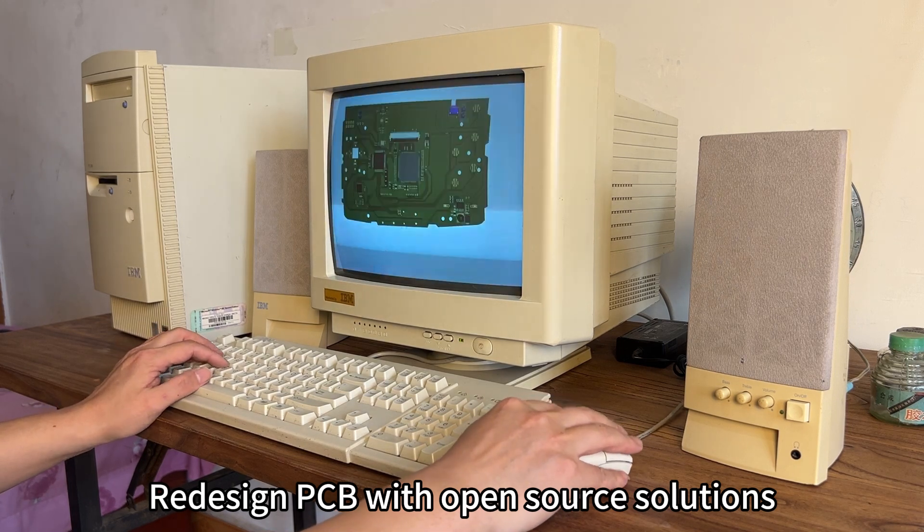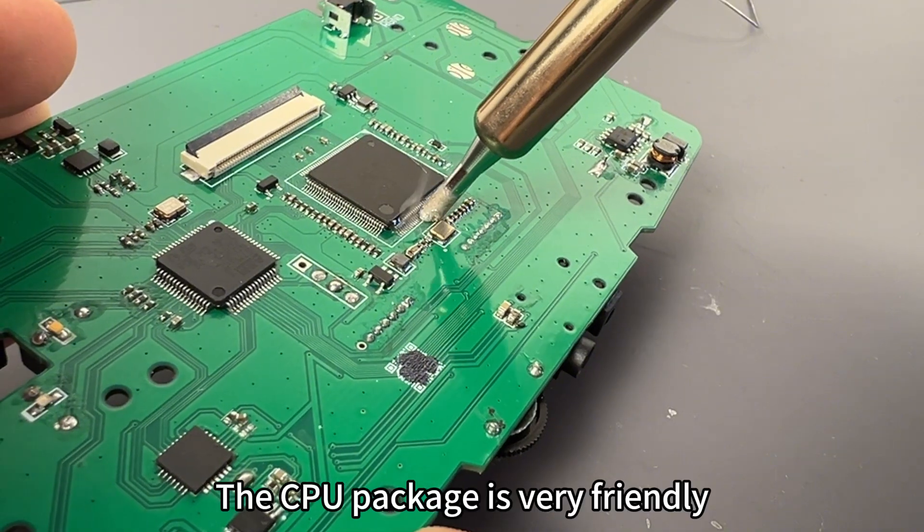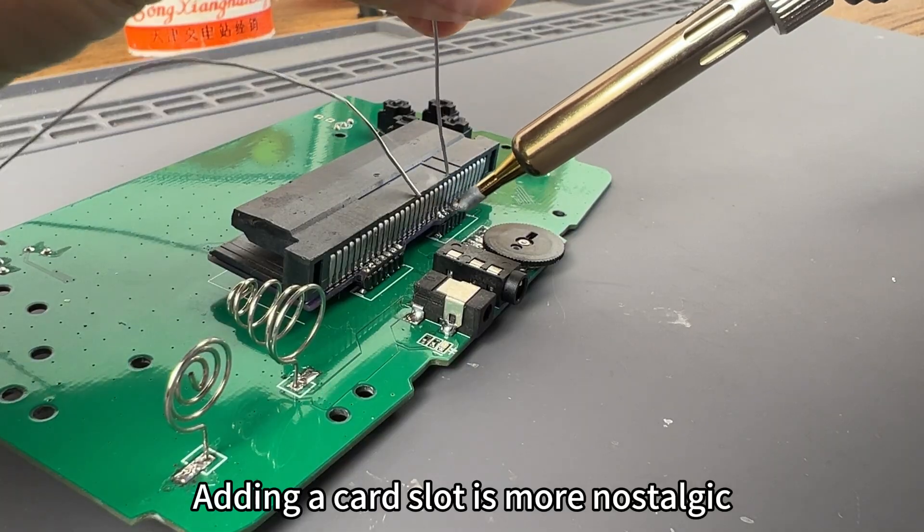I redesigned the PCB using an open source solution. The CPU package is very friendly — you can solder directly with an electric iron. Adding a card slot makes it more nostalgic.